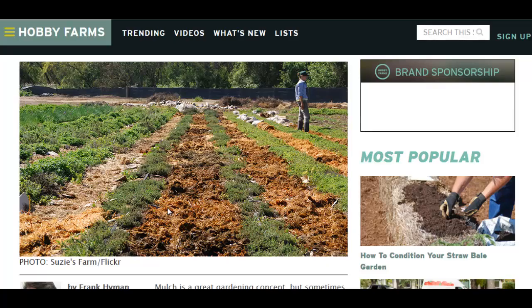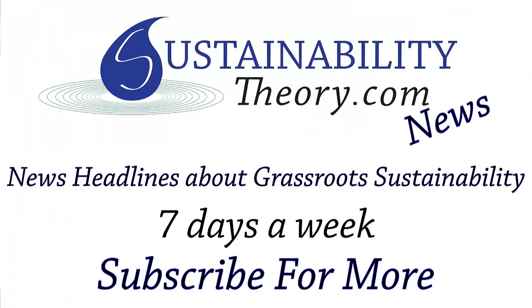Anyway, that's it for this story. You can read more about it via the link in the description. And if you'd like to see more news headlines like this, subscribe to my channel. Have a great day.